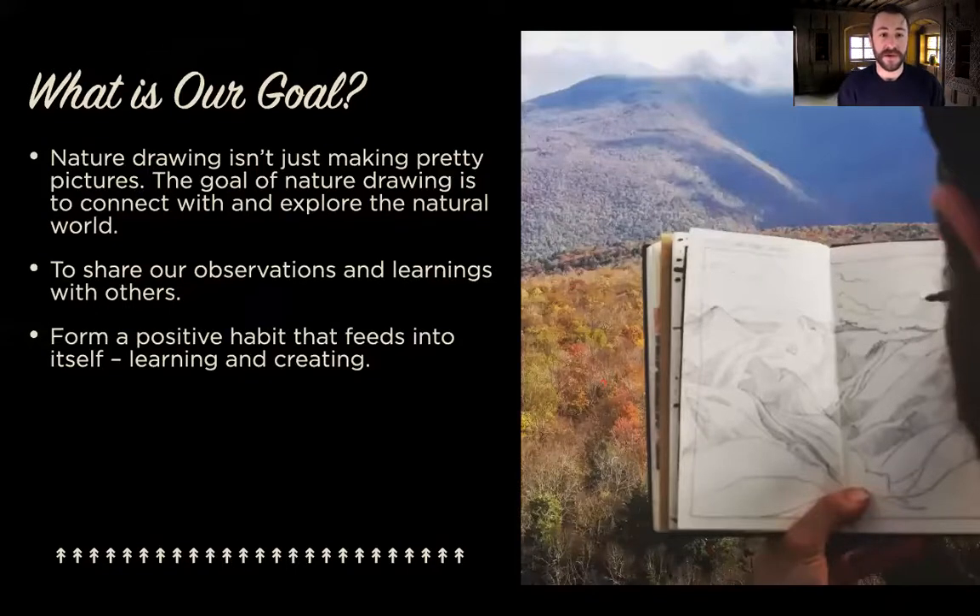First and foremost, what is our goal when we do nature drawing? Don't consider this as only an at-home activity. I want you to take everything you learn today and bring it out into nature — the next time you're hiking, in your garden, or even in your own backyard. It's a great opportunity to connect with nature and document your observations in a very creative way. You get a chance to share what you learn with others, and it's a positive habit to keep up, especially if one of your resolutions is to do more hiking.